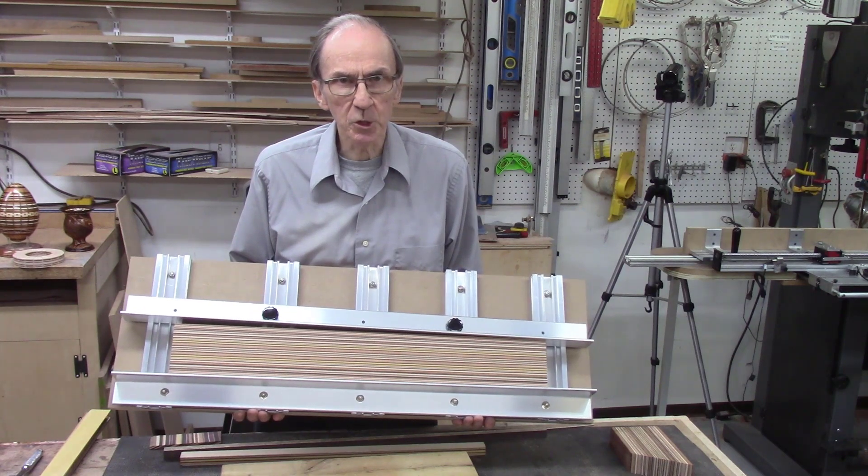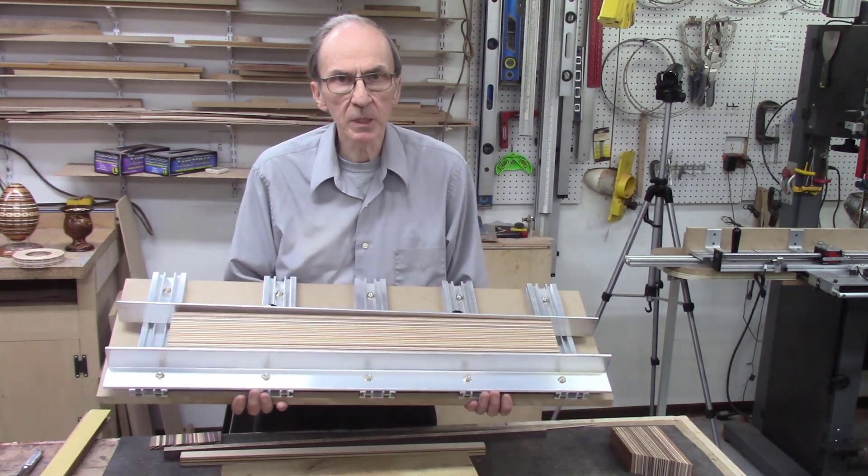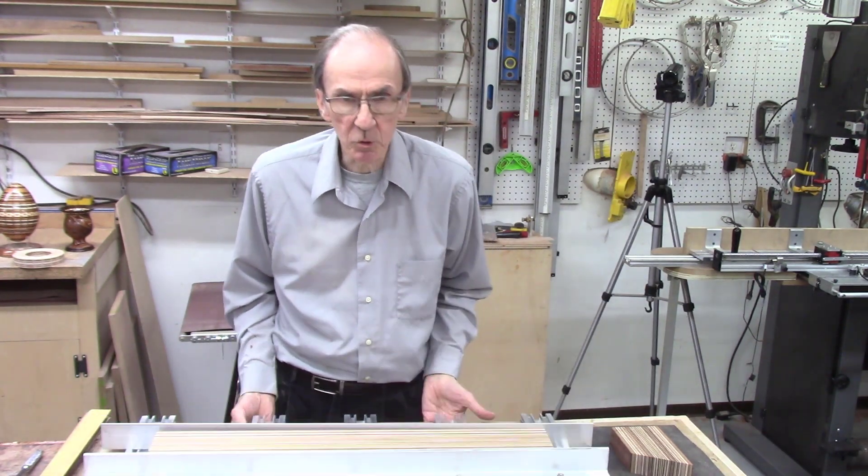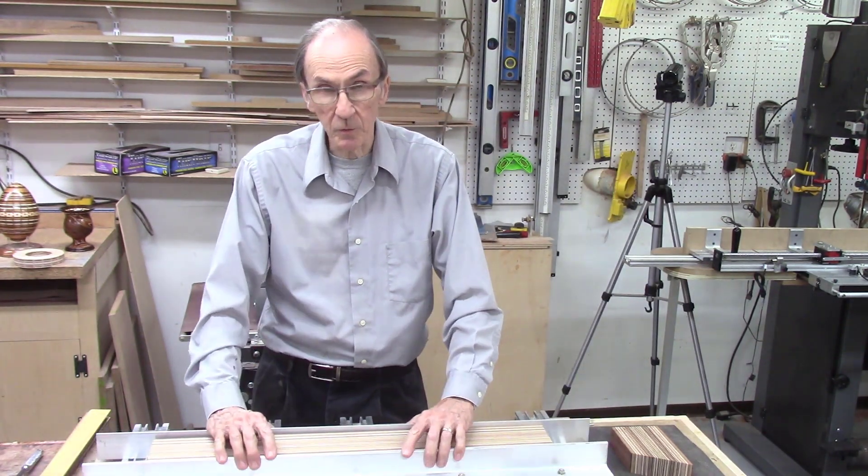This is the glue jig system, which is used to glue and clamp multiple layers of thin veneers or laminate boards to produce larger laminate boards for various projects.